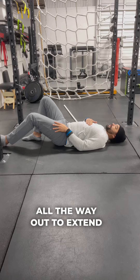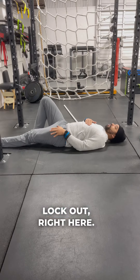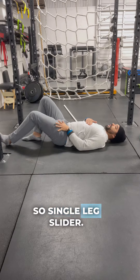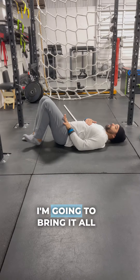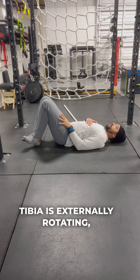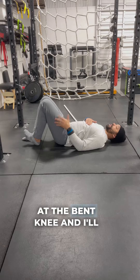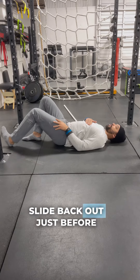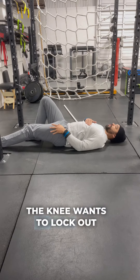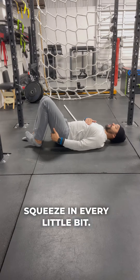I'm going to extend all the way out, just before the knee wants to lock out — this is full lockout right here. On the single-leg slider, I'll bring it all the way up while the tibia is rotated, then transition at the bent knee, slide back out just before the knee wants to lock out, and come back up squeezing every little bit.